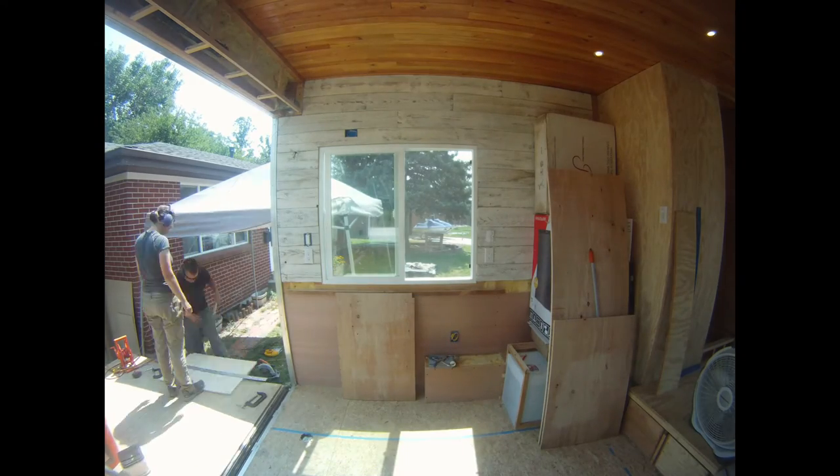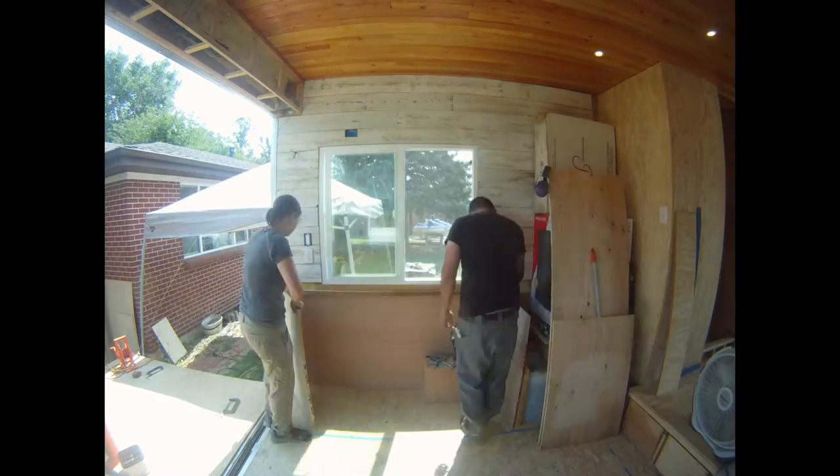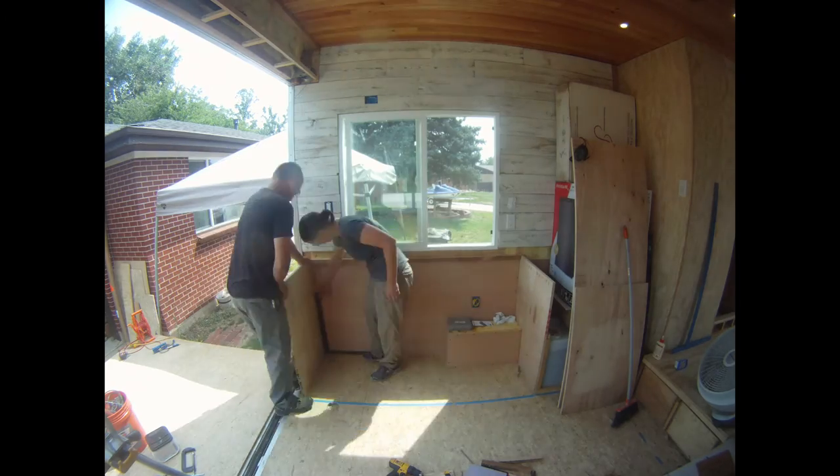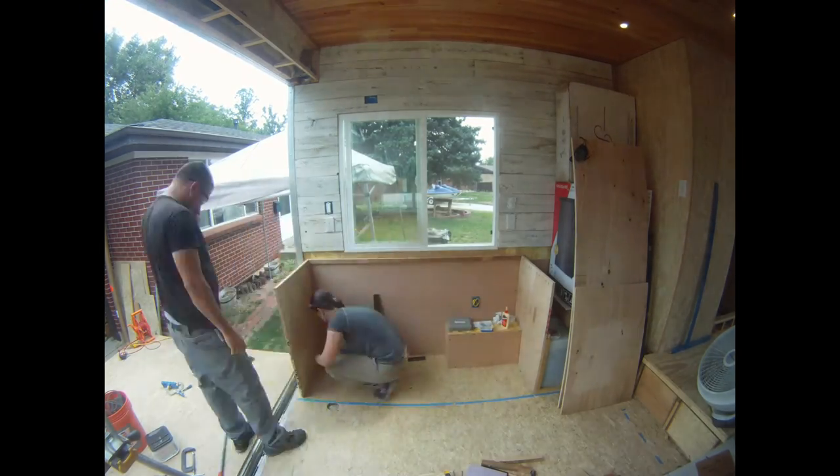Our living room workbench will house a 3D printer, CNC tabletop mill, tooling and materials. Since we will be operating these machines on this workbench, it will need to be built stronger than our kitchen cabinet.